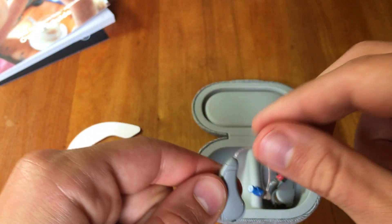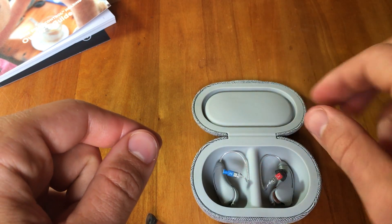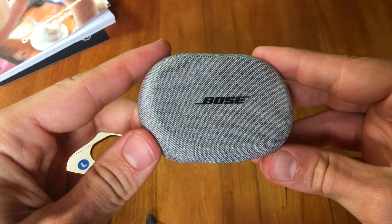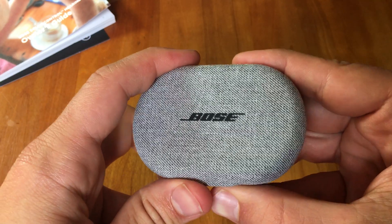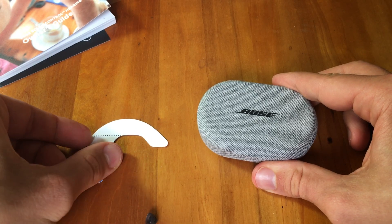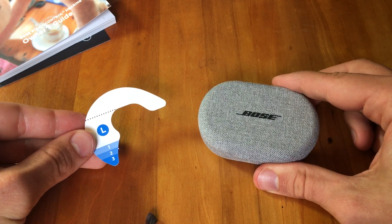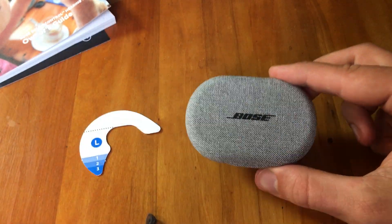Thank you so much for watching this video. Please subscribe to the YouTube channel where we cover the Bose hearing aids as well as many other technologies and brands that can help you. You can reach out to us — we specialize in different online hearing aids as well as all the technology solutions that can help you with hearing loss or tinnitus. Please reach out to us, we are here to help. Thank you so much, bye bye.